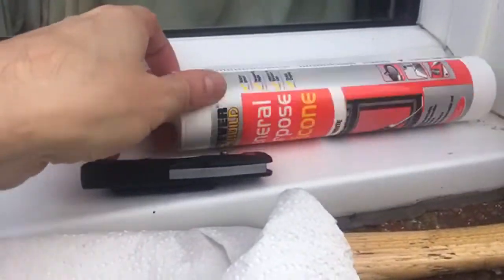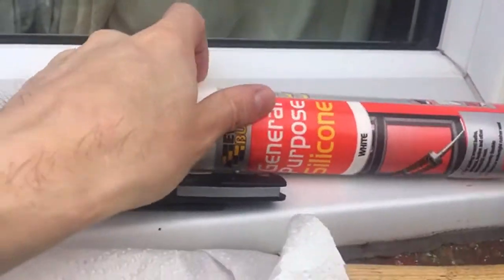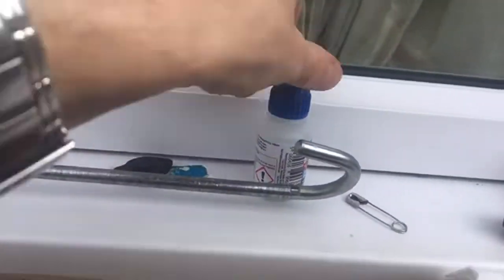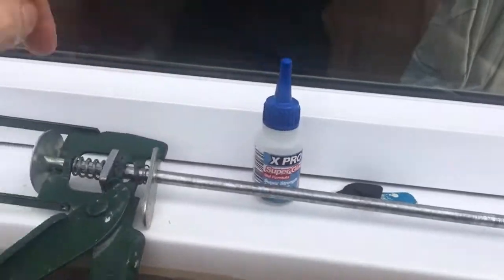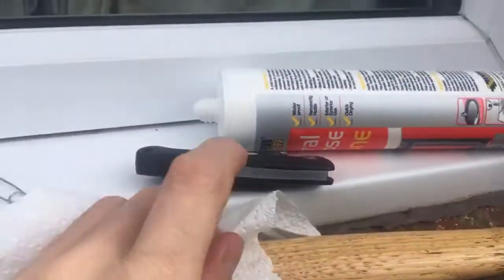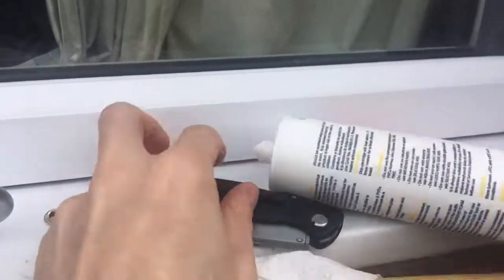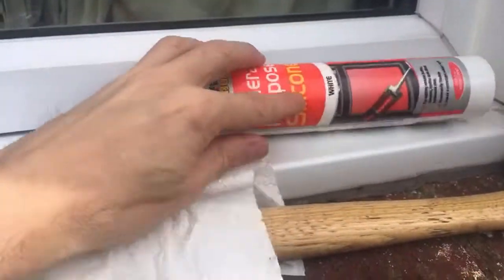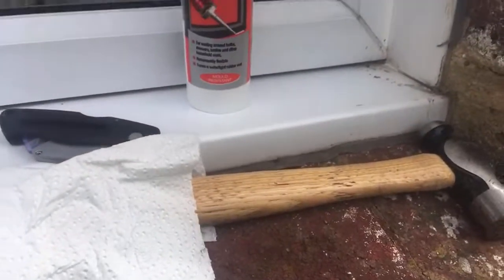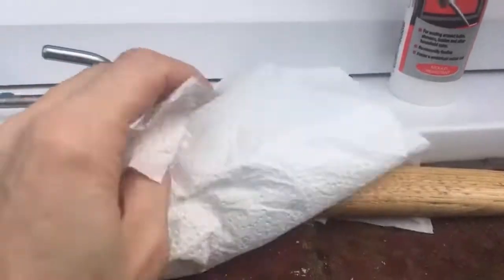We've got some silicon sealant, some super glue, got a mastic gun, got a hammer, a craft knife to open the sealant, and some paper towel.